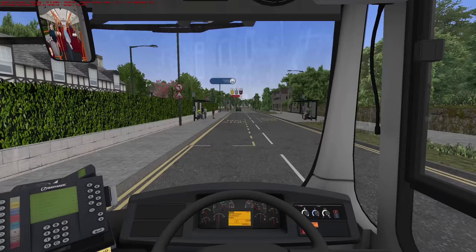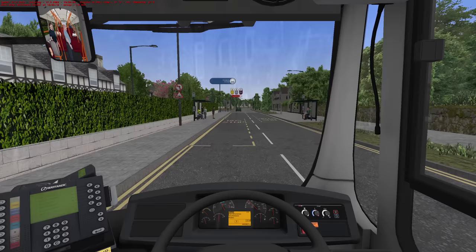One thing I will say about this in comparison to the Renown is when you look down at your ticket machine and then look back up, it doesn't have to load all the white textures in again, because there's a lot less going on with this bus. So in terms of Omsi-friendly, I would say this is a little bit more Omsi-friendly simply because it doesn't have the same level of very high-resolution textures that the Renown has.